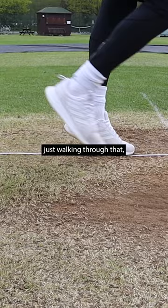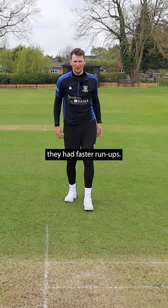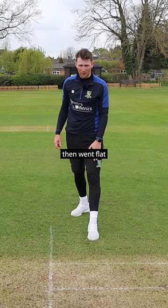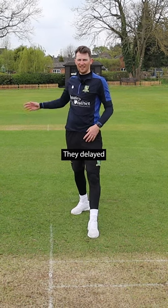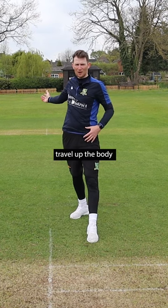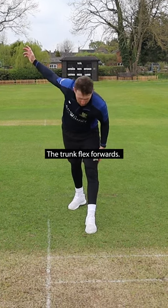So just walking through that: they had faster run-ups, they landed heel first, then went flat with a braced front leg, they delayed all of the upper half of the body, and once all of these forces travelled up the body to brace the bottom half, the trunk flexed forwards.